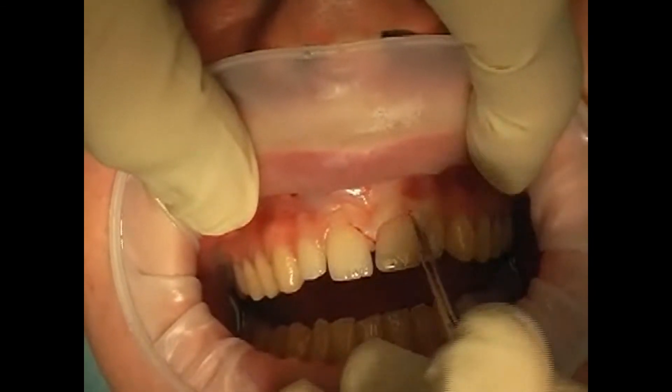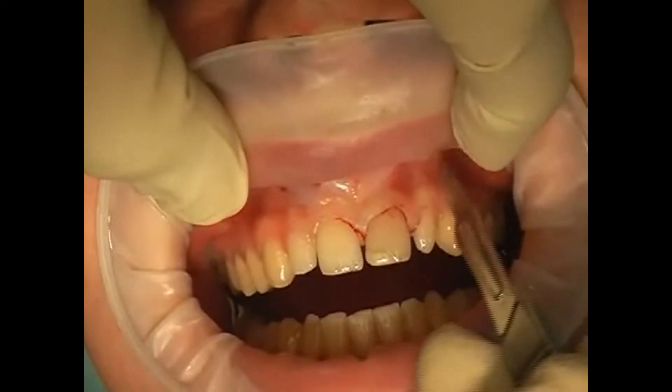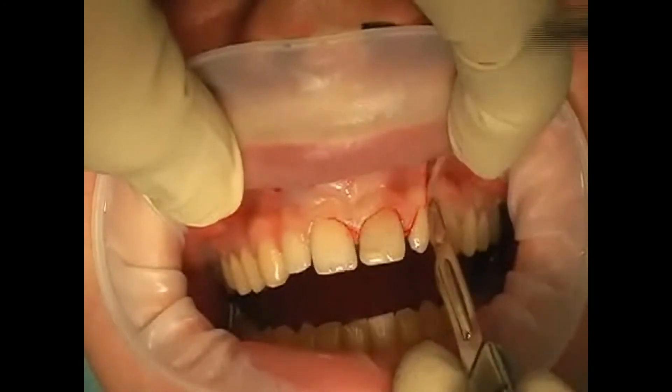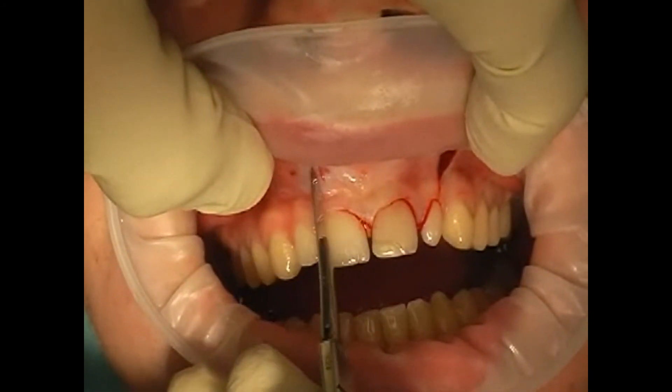This incision preserves most of the blood vessels, allowing the wound to heal faster and preventing scar formation. One potential drawback is that the gingiva may recede a bit after a gingival margin cut, but this usually only happens when the gingival flap is treated very roughly.